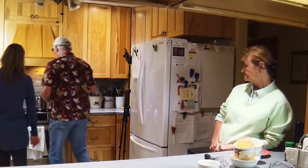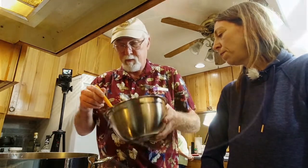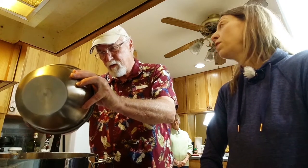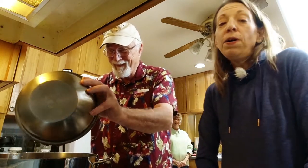Thanks for liking, thanks for subscribing — please hit the bell and leave comments below, especially nice ones. The mushrooms are ready for the sauce. All you have to do is pour everything in this bowl into that pan and keep stirring until it thickens — you don't want to wait until the water boils down. The potato starch or arrowroot or cornstarch acts as a thickener, so as it gets warmer it will tighten up.